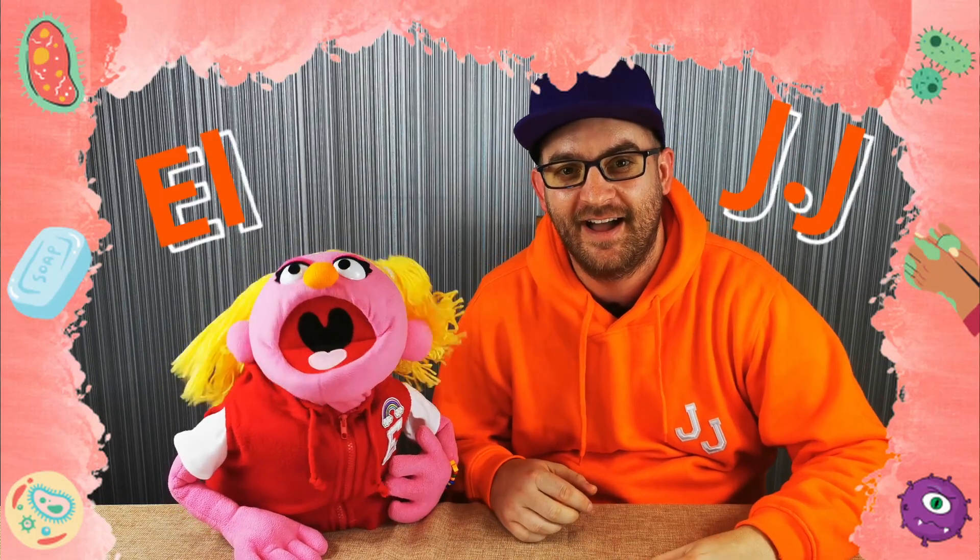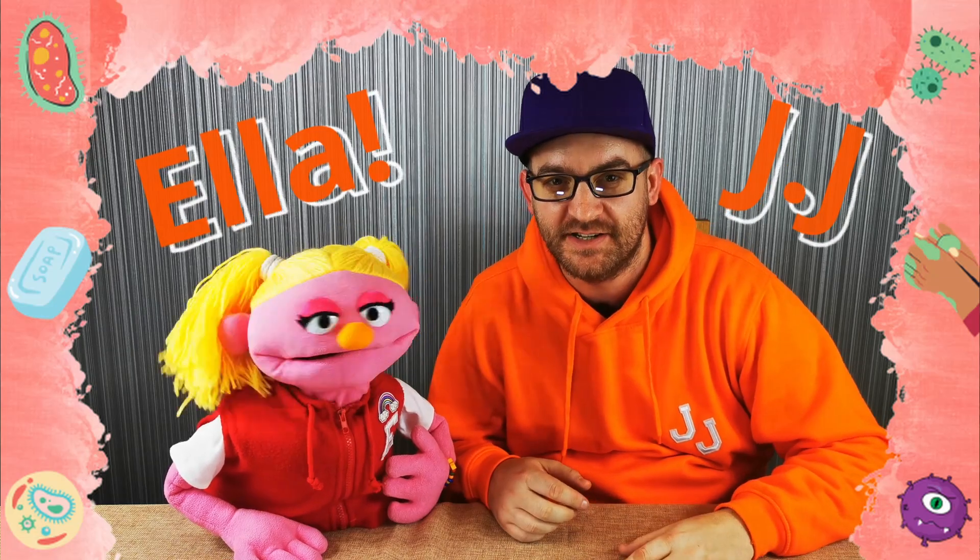Hi everyone, it's JJ and Ella. Have you ever wondered what happens if you don't wash your hands properly? Let's find out!